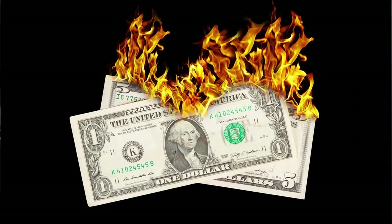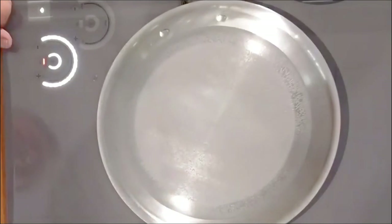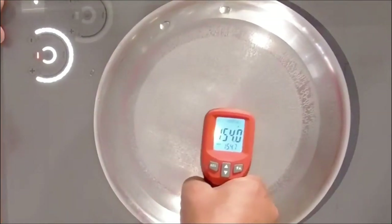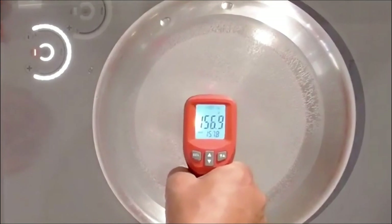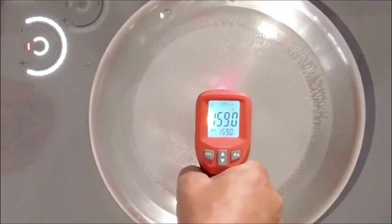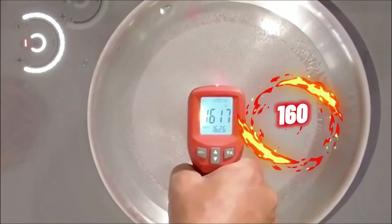Just like you do every time you turn on your gas stove. Now look at that — we're already starting to simmer. Let's take a temperature check up there in the overhead. We're at 157, 158, 159, 160 degrees.